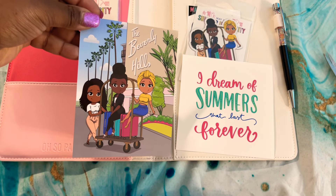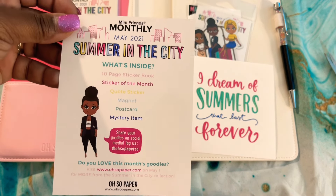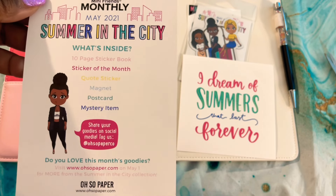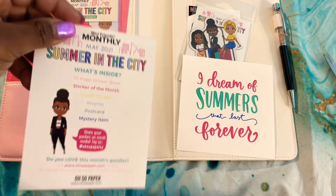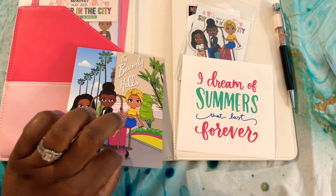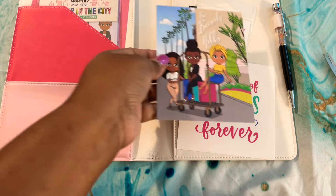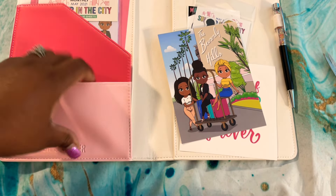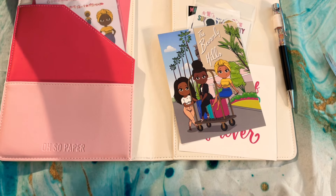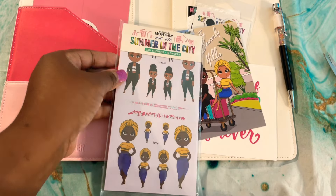The postcard of the month — these always show you what's inside your subscription box and the different things you're able to access on her site. I did a video showing how to preserve these — I turned the glam camping one into a pocket. I always love these cards. Her graphics are why I became a subscriber to begin with — just her attention to detail and the unique items she gives us.